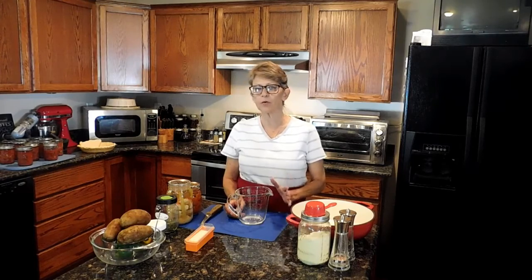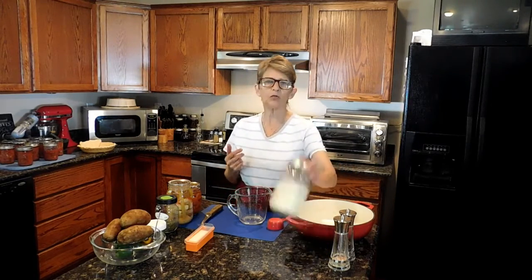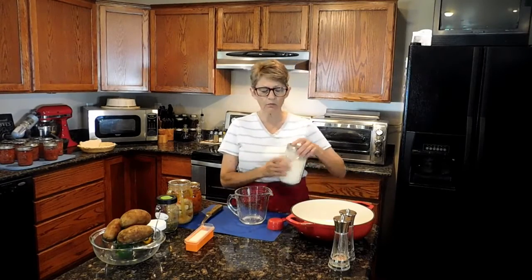A couple of days ago I shared with you how to can chicken in strips so you could use it for casseroles and things of this nature — that's when you don't want your chicken to come out shredded. I also shared with you a pantry staple called the super sauce mix, for making your own cream of mushroom, cream of potato, or cream of whatever soup. Today I want to show you how to use the chicken and the cream of soup mix.